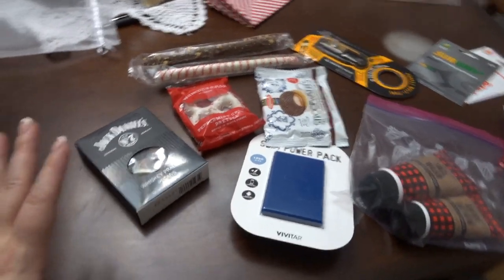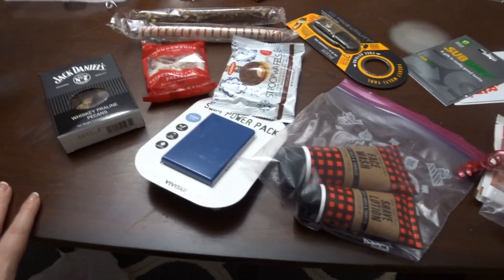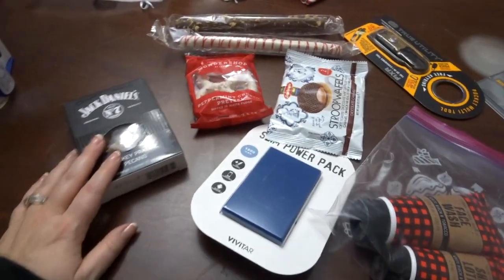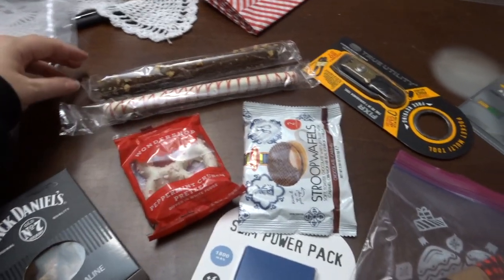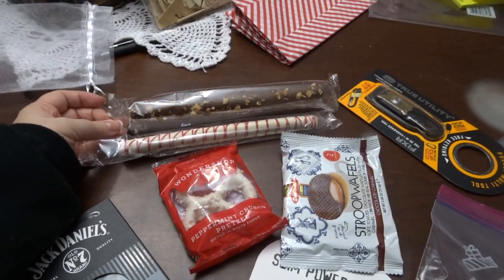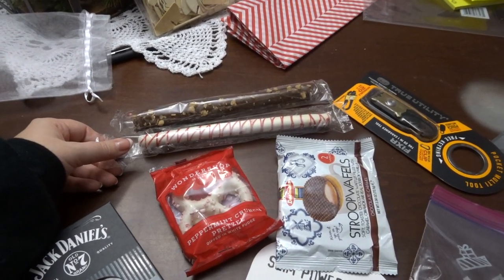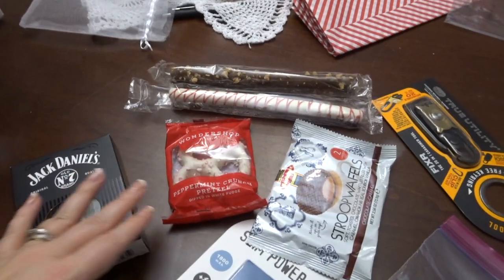I'm actually packing everything, so I just have stuff on the table. This is all for my father-in-law and I was trying to find different kinds of things for stocking stuffers. I tried to find different candy — these are pretzel rods that I definitely could have made, but I bought them at Target and they came in kind of a big pack.